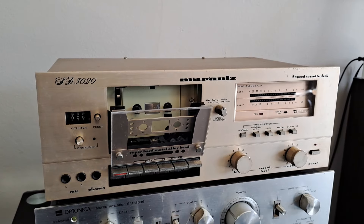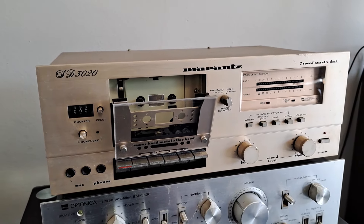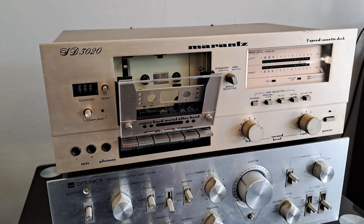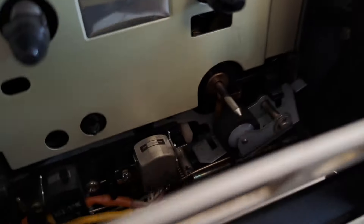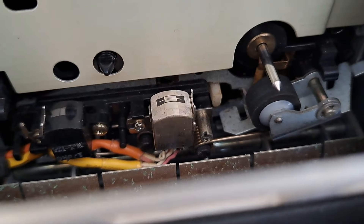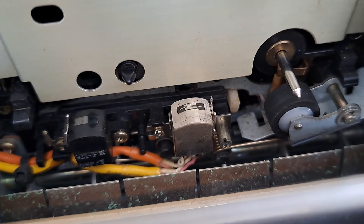It would need a new head to bring it back to how it should be sounding. I've put new belts and a new pinch roller, cleaned and serviced this thing as much as I could, but without a new head it's pretty average. I'll just try to show you that here.